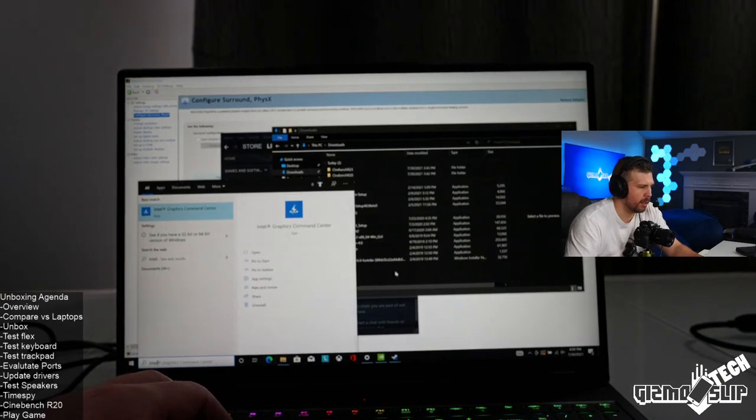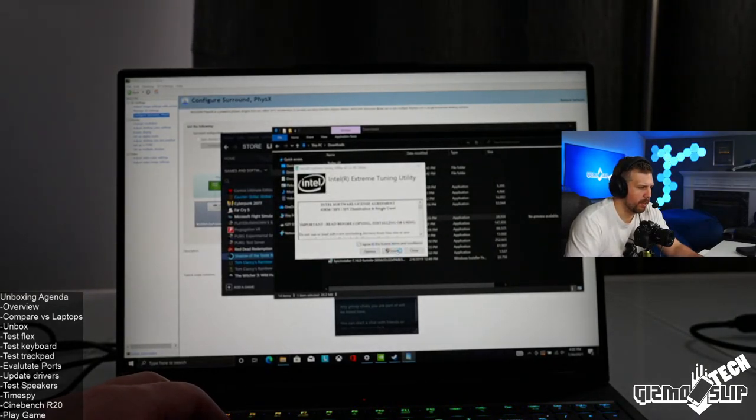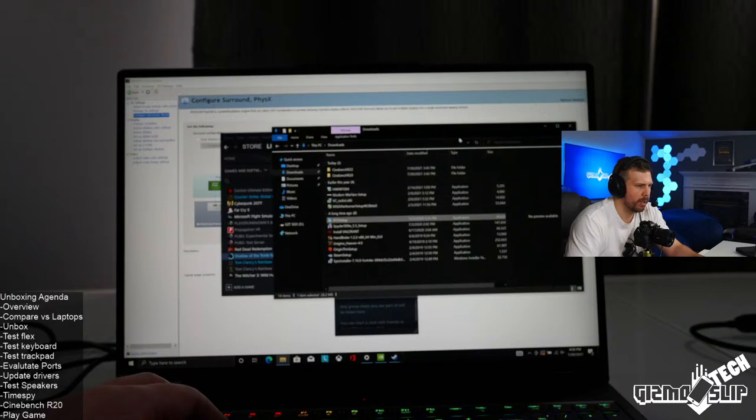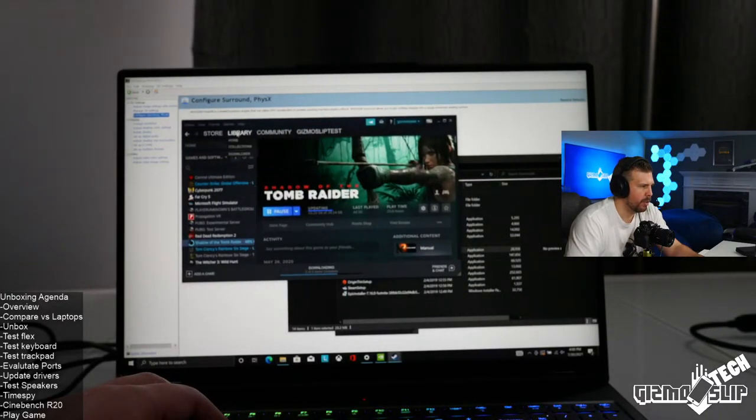This does not come with Intel XTU pre-installed. This version of Intel XTU was downloaded on July 23rd — so it's only a week old, should still be good. I need to restart the machine before I can use it. We'll let Shadow of the Tomb Raider finish downloading.